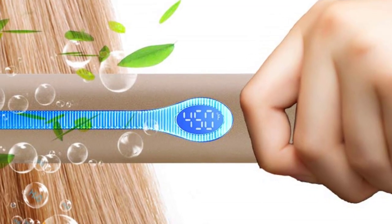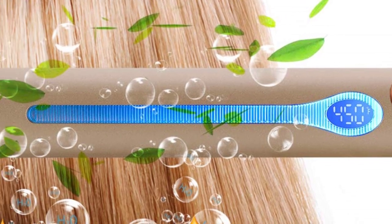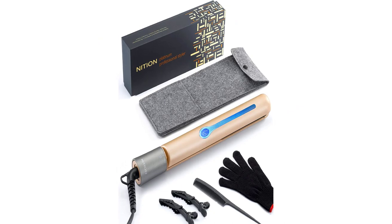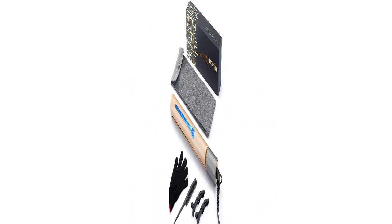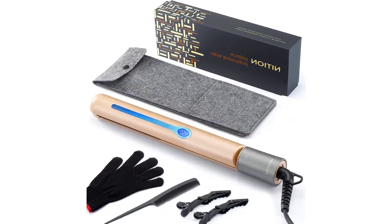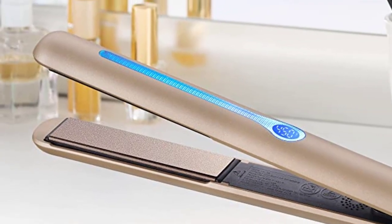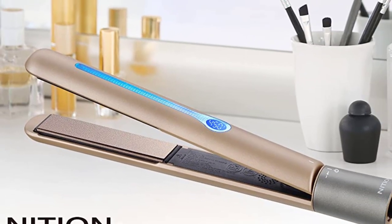The Nishan also has Velcro straps and a convenient hanging hook. It features an extra-long 9-foot cord with a 360-degree swivel base, a 60-minute safety shut-off, and dual voltage for use in any country — making it one of the best flat irons for leaving hair looking shinier and healthier.